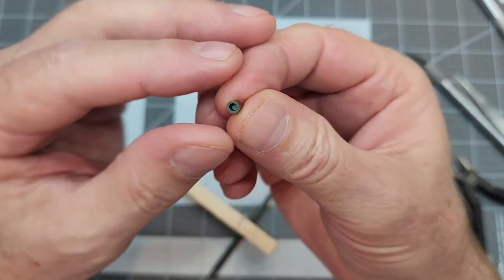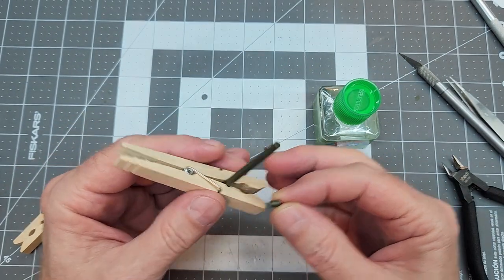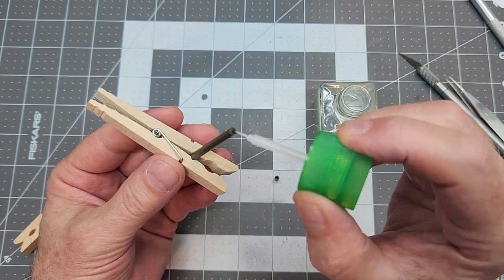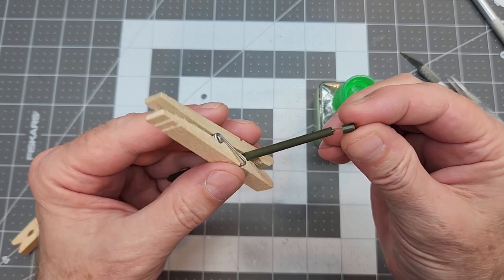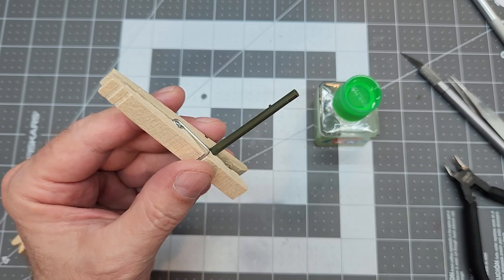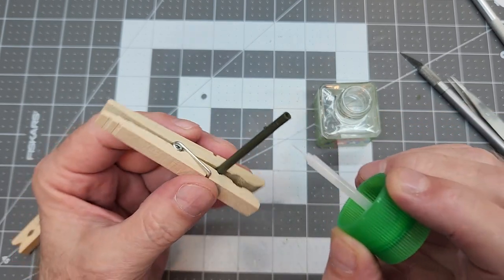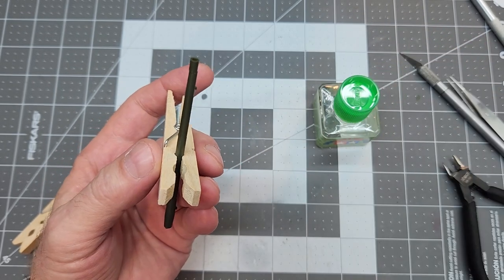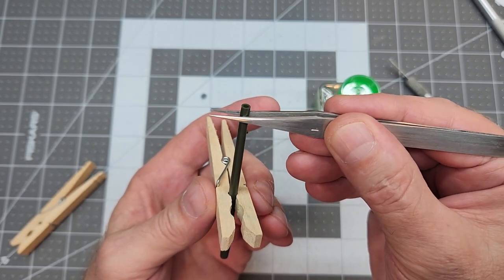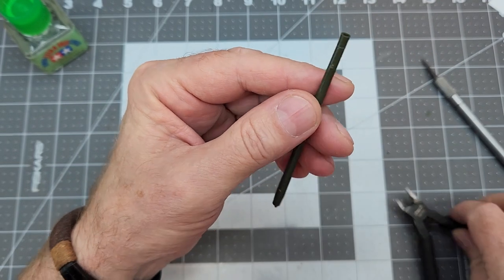Next up we have our muzzle end - there's a large hole and a smaller hole. The small hole goes onto the locator pin on the end of the barrel. We apply glue, put the part into place, and give it a little twist - that causes the polystyrene to plastic-weld together. It's really important that this part is straight and flush with the rest of the gun tube, because once it's sanded down and painted you shouldn't see any of these seams.